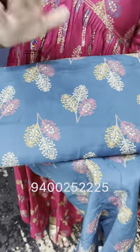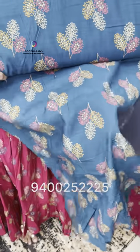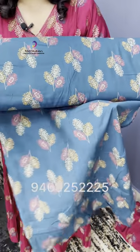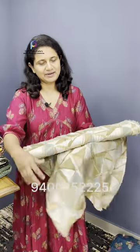This Peacock Blue fabric is the same style. For 44 inches, the price is around 950 per meter.